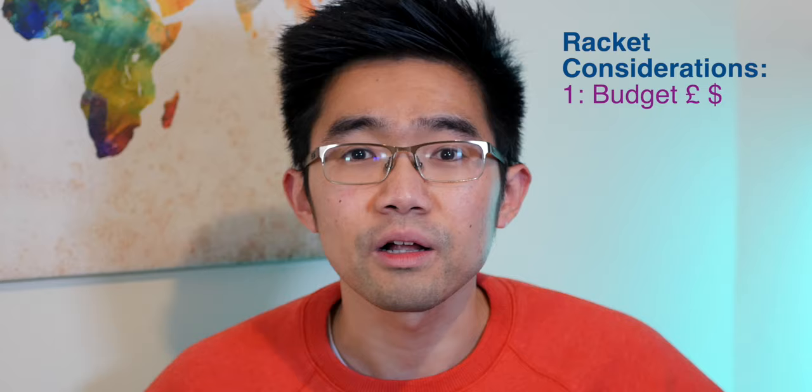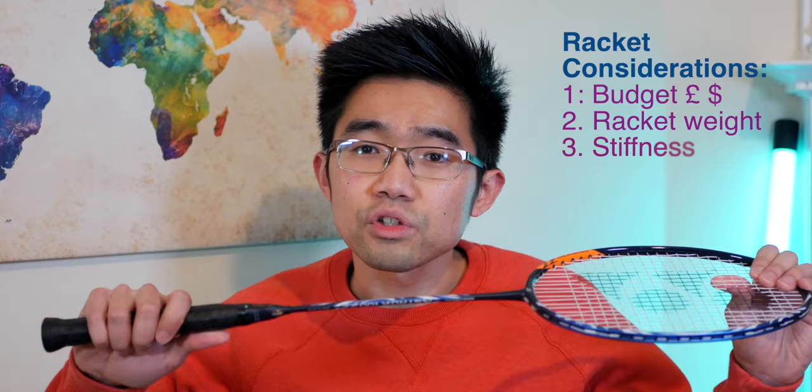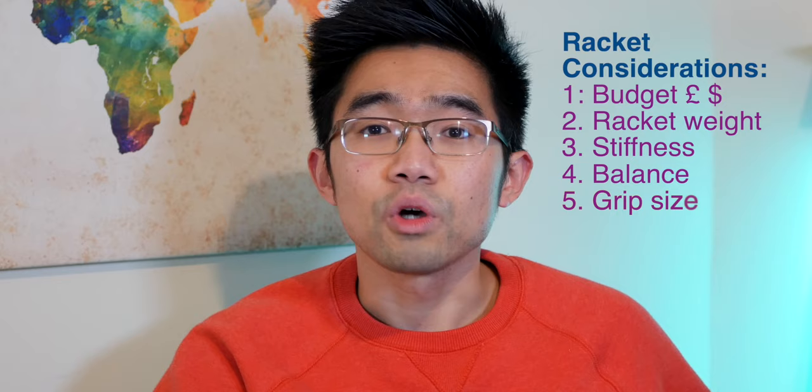The next four things you need to consider are mostly dictated by your playing ability as well as your personal preference and playing style. The four things are: the overall weight of the racket, the stiffness of the racket, the balance of the racket, and the grip size. All of them work hand in hand to form your perfect racket.